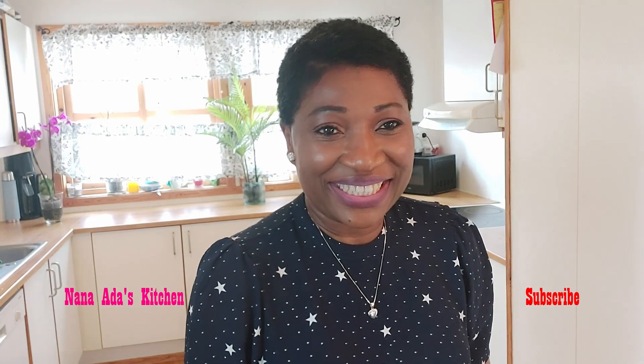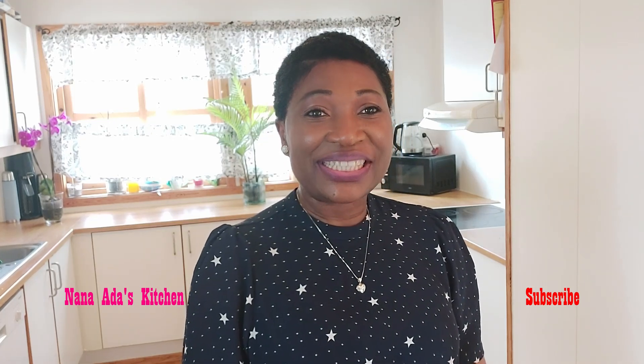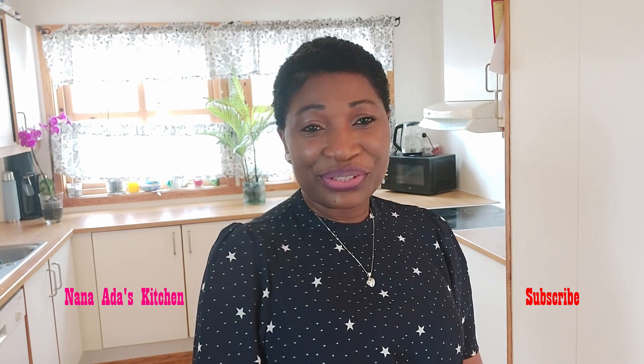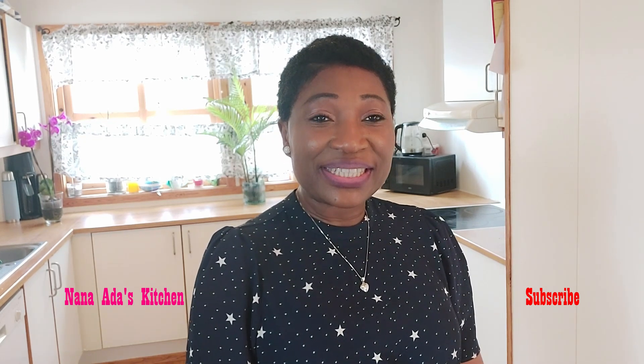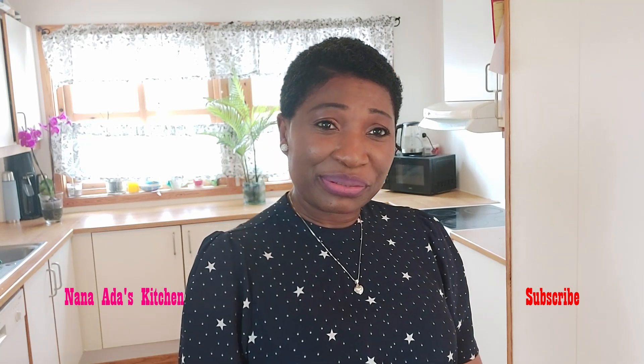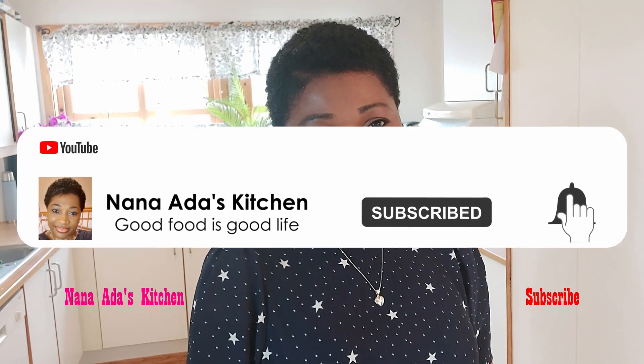Hi, welcome to Nanasada's Kitchen. In my video today, I'll be cooking the most delicious broccoli stew with oven grilled salmon fish. If you have not watched the video for the making of the salmon fish, please do so. Thank you.